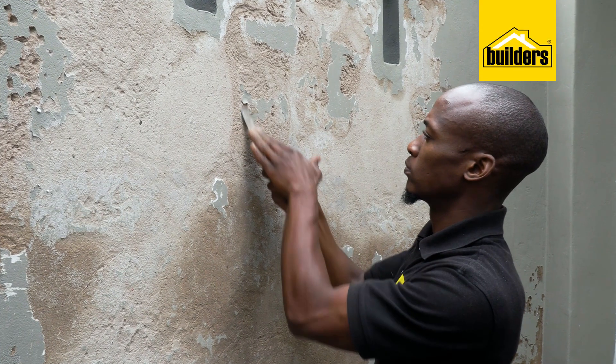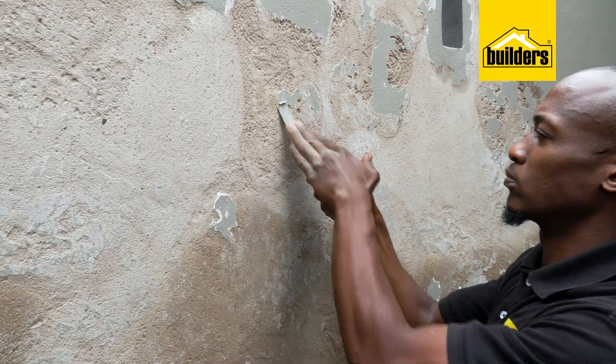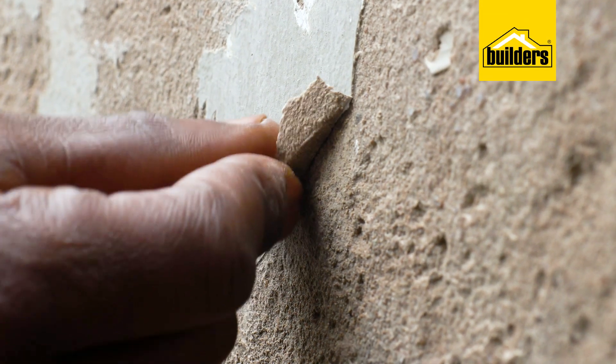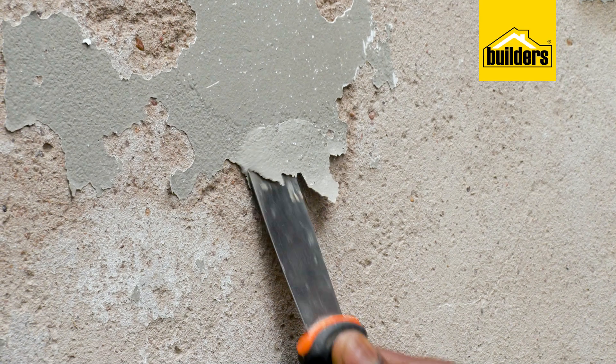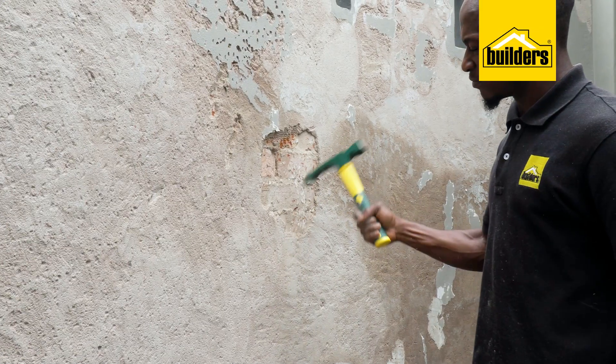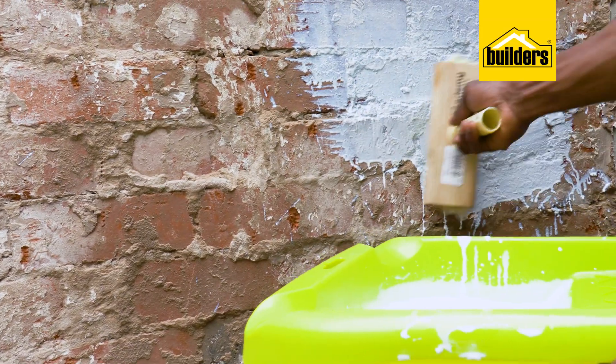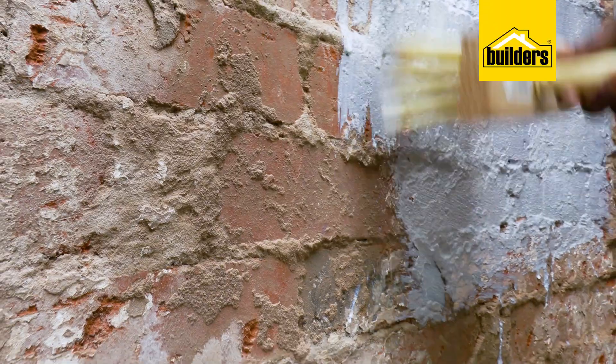Have a look at this wall. Damp has made the plaster powdery and you can see the dark moist areas within the plaster. Look at how easily this paint literally flakes off — and I wasn't even scraping aggressively. This wall needs to be chipped clean and painted with a Key Coat, allowed to dry before re-plastering.